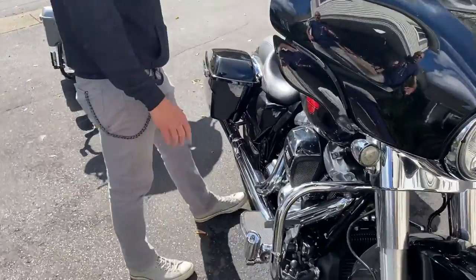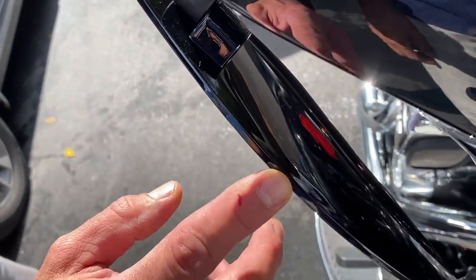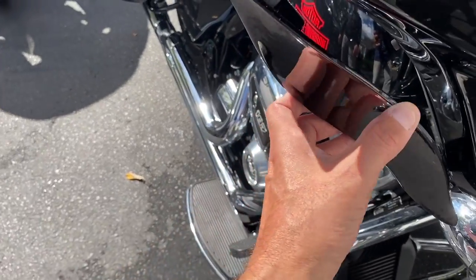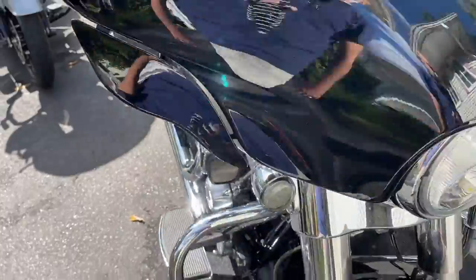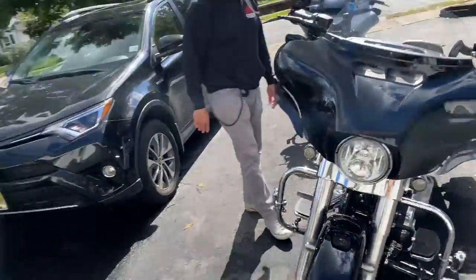John also noticed the finish issue like I did, and we checked — the other one is the same thing. It's probably where the molding injection happened in the mold. But he says it's nice stuff, a nice bracket, clean look overall. I'll take it out for a spin and see if there's any difference between the two.